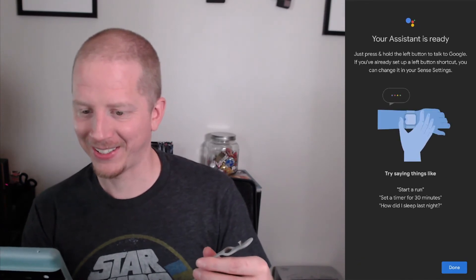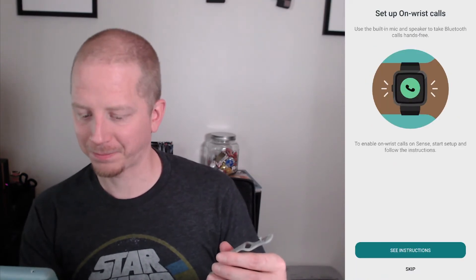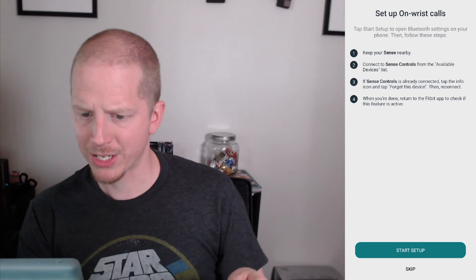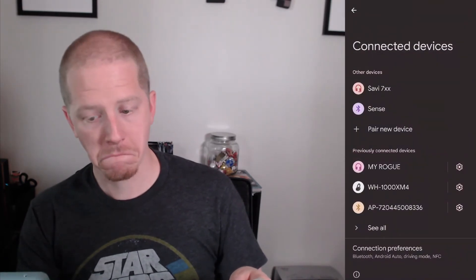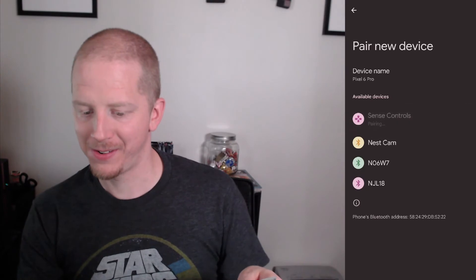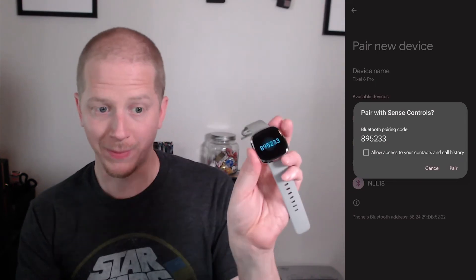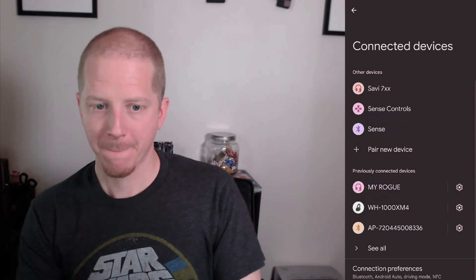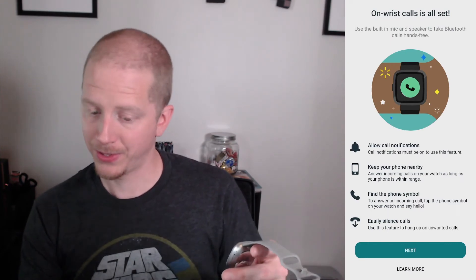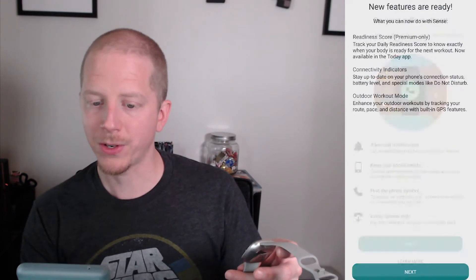I like to see all the features. Assistant's all set. Setup on wrist controls — keep your Sense nearby, connect available devices. Found it — so we can set up Sense controls here. Add an additional device, confirming the code matches, pair. Now the phone has access to control phone calls and other things.